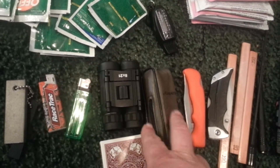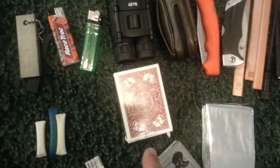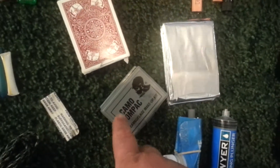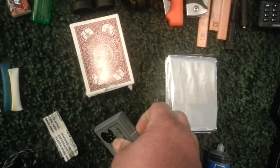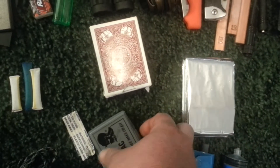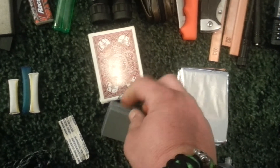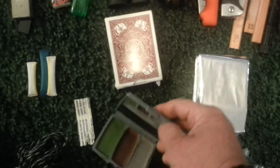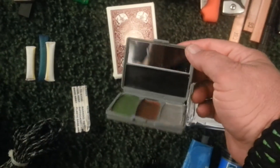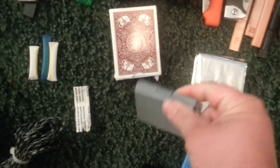Binoculars, small set. There is also a monocular inside of this pack. The playing cards, obviously, for when we get bored. The camo compact — I've had this actually going on 20 years. It works very well; all the colors are still good inside. It has the mirror, again for concealment if I need to.